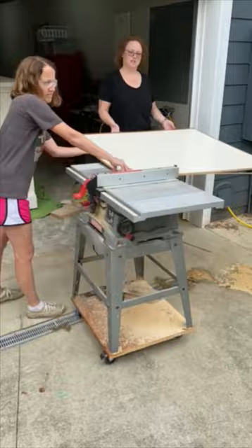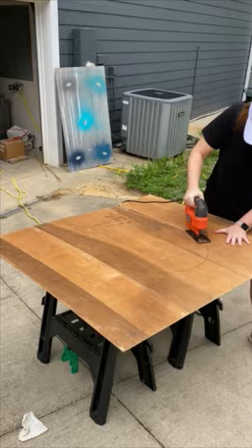Trim the back panel down to size and hold it onto the front. Trace where your sides are, then use a hula hoop to trace the arched top. Use a jigsaw to cut it out and attach it to the front with screws.